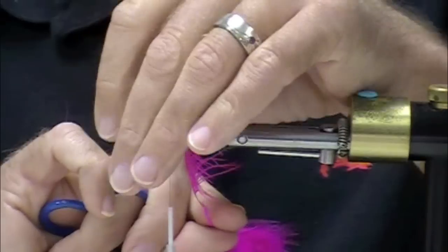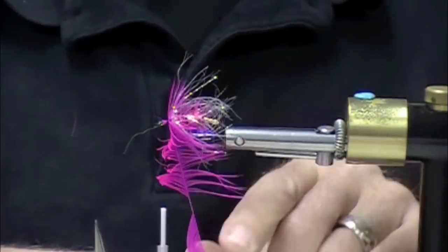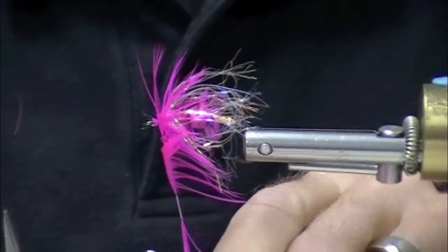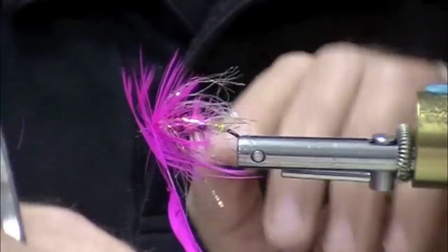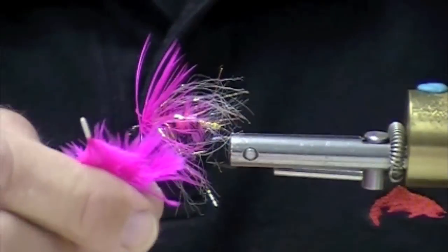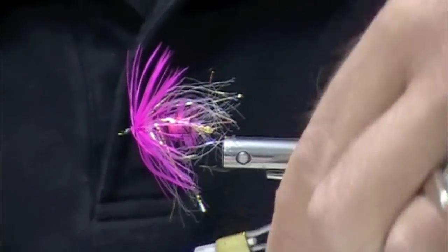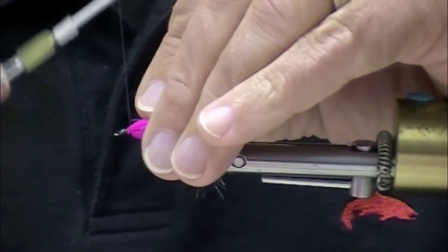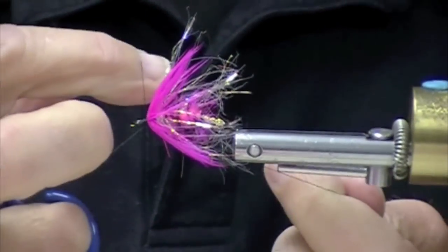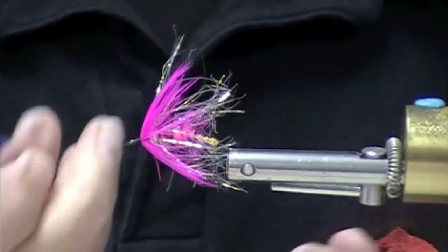I chose to tie this particular fly in colors that people would often think of for winter steelhead - this is like a fluorescent fuchsia collar hackle with a hot pink body. This fly works really well with a black body and a blue palmered grizzly over it. You can use purple with a chartreuse grizzly palmered over it. I tie about four basic collar variants and I just call this Jay's Winter Steelhead Simplicity. It works in the summer too, but it's got a denser profile so I just call it part of my winter series - slimmer profile I use for the summer series.